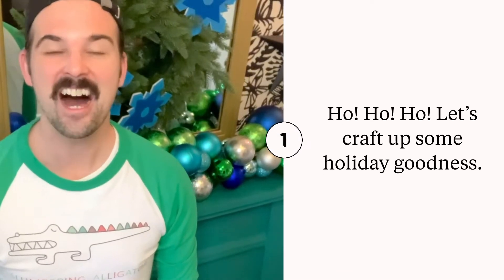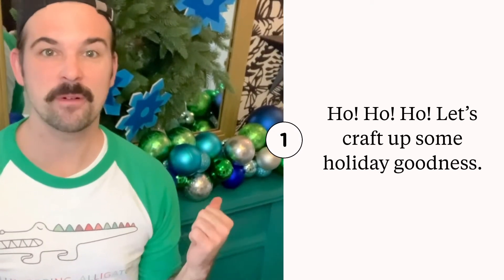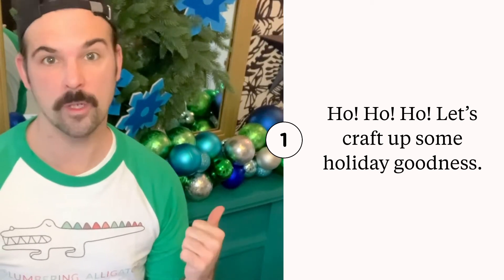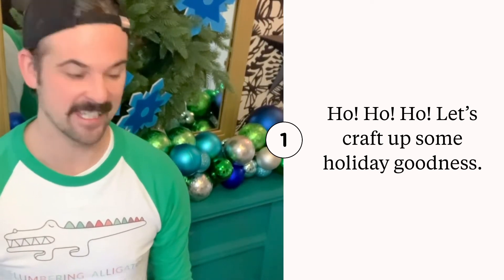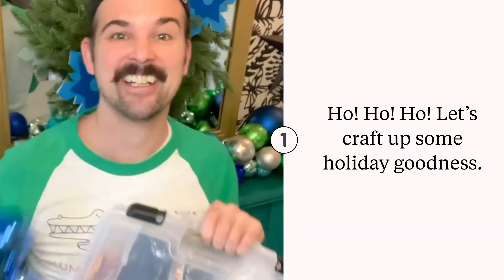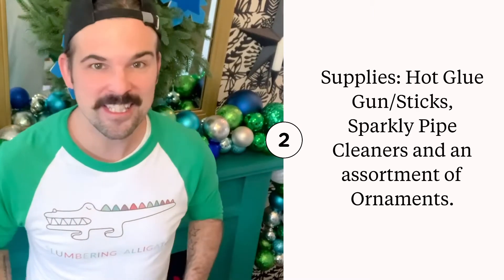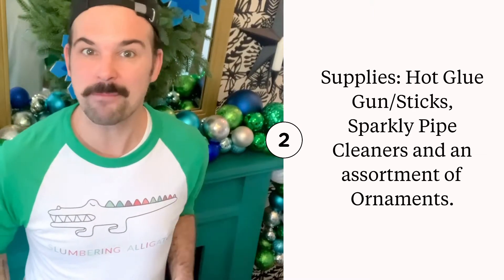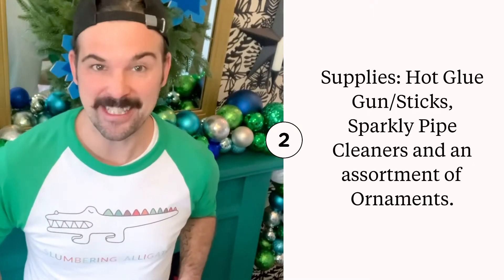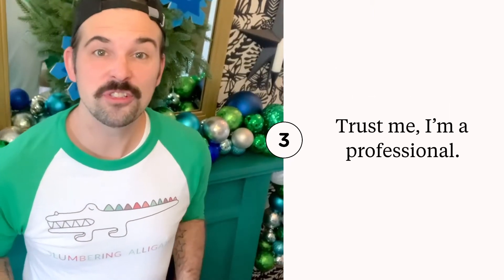Ho ho ho! I'm Mark Lafreni of slumberingalligator.com, and today I'm going to be showing you how to make one of these gorgeous ornament garlands. Let's get started! For this project, you will need your hot glue gun and glue sticks, some sparkly pipe cleaners, and ornaments — lots of ornaments.